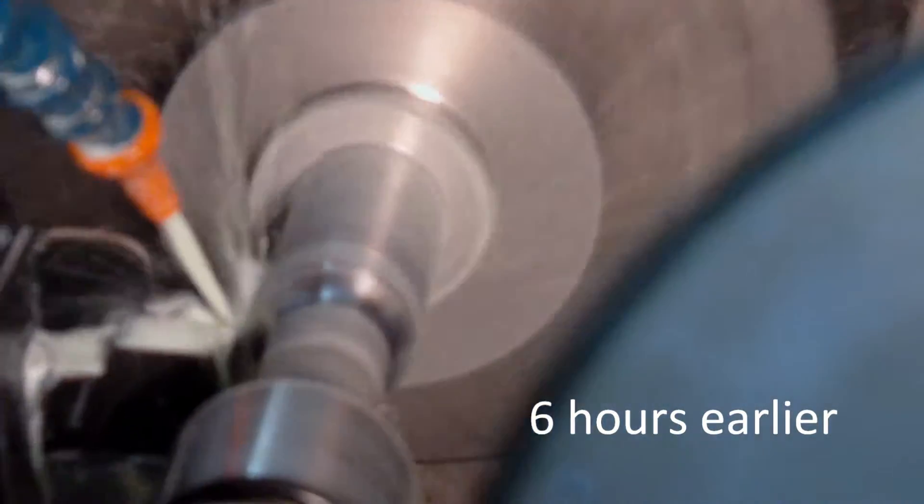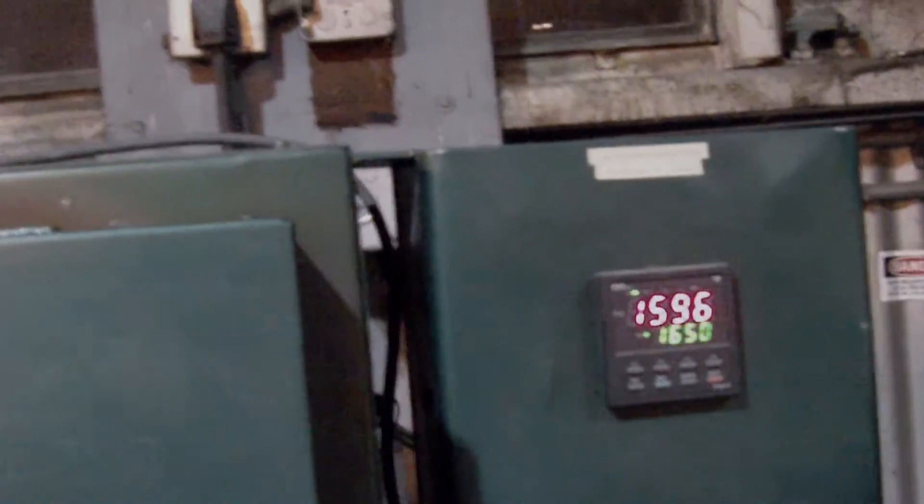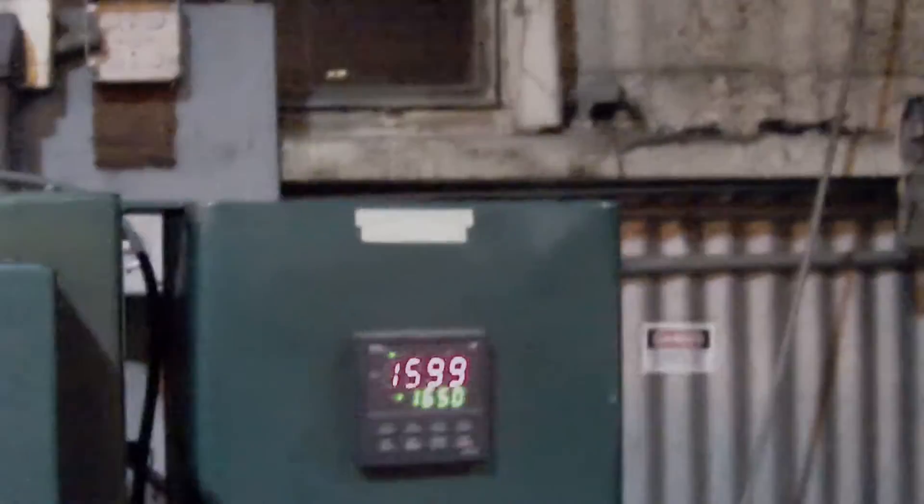This is the suspension solution senior project. We're about to heat treat our diff axles and half shafts made of 4130 steel. These are the diff axles, just made today. They came already splined, and these are the half shafts - we splined them in-house, and it was a pain in the ass. We're going to heat treat them in this furnace at 1600 degrees F for approximately an hour, due to the rule of thumb of one hour per inch of thickness - both our parts are about an inch thick. Then we're going to oil quench them in that tank, and then temper them at 700 degrees back in this furnace.